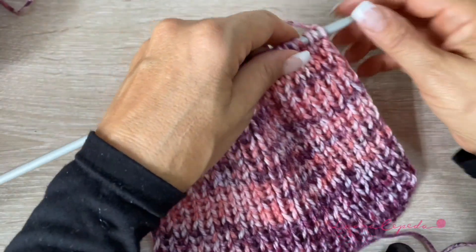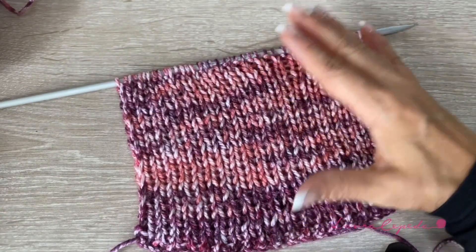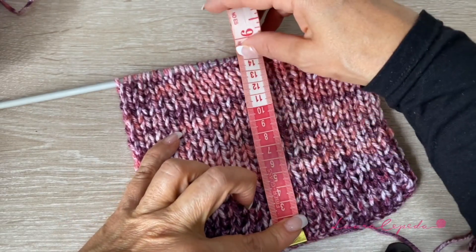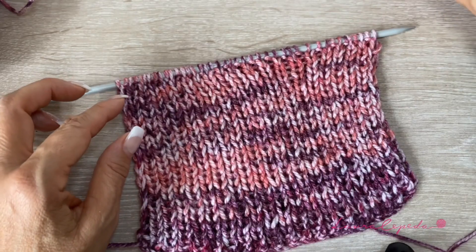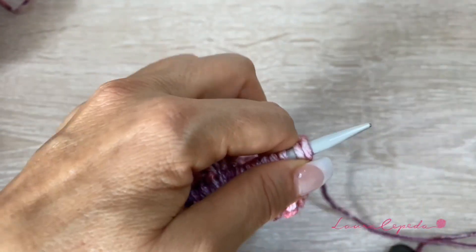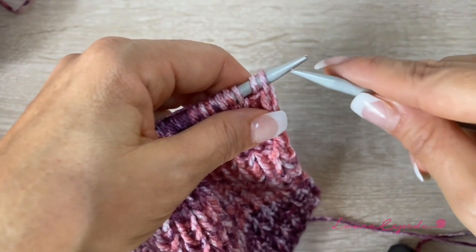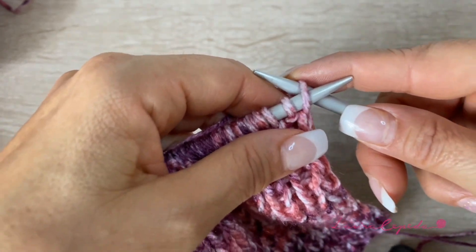I want my warmers a little bit short because I want to use a short boot. I'll leave it like this — I made 25 rows and it measured 15 centimeters. Remember that sometimes we knit loose and sometimes a little more tight, so you can take this measurement as a reference. At the end of the rows that you need, we are going to change the stitch.